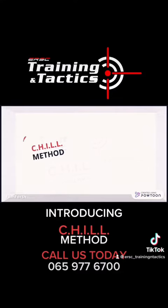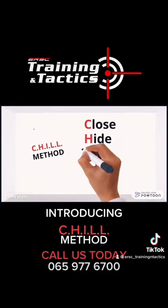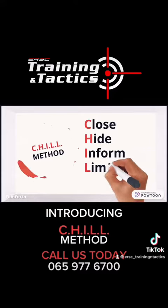Chill Method. Close. Hide. Inform. Limit. Listen.